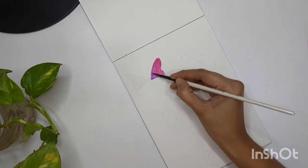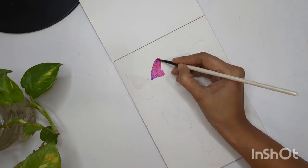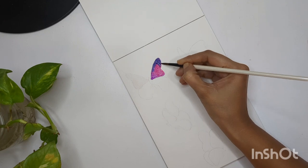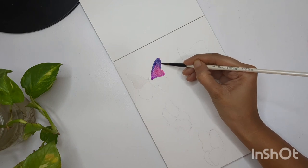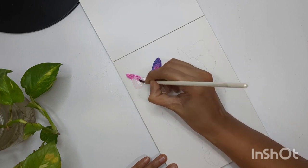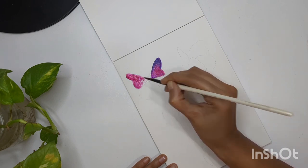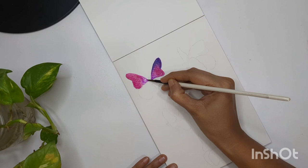With blue color I'm adding a little hint in the upper corner for both wings. I'm repeating the same process for both wings — first applying water to wet the area and then applying the colors. Since the areas are quite small you can avoid applying water and directly use color, which I'll show for the lower wings. Repeating the same thing: pink color, purple for the inner corners, and a little bit of blue around the edges of the upper wing.